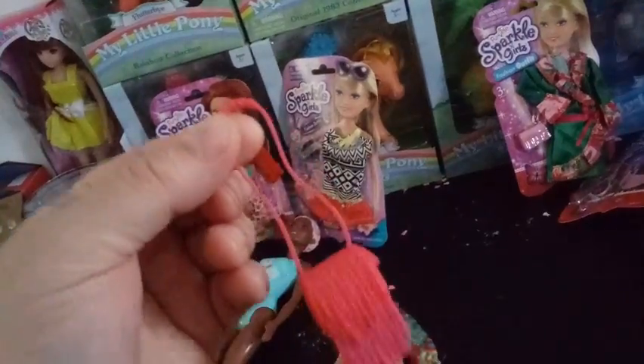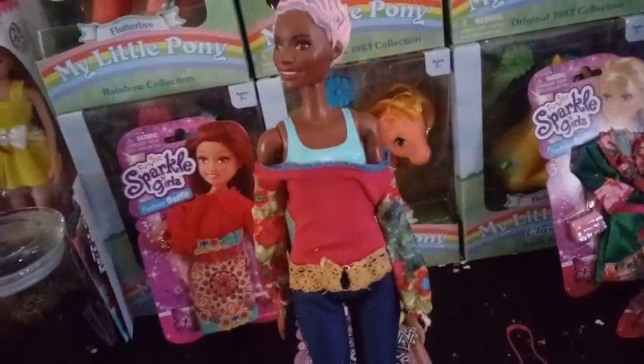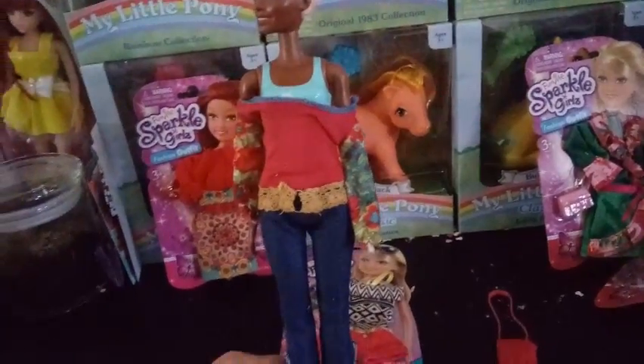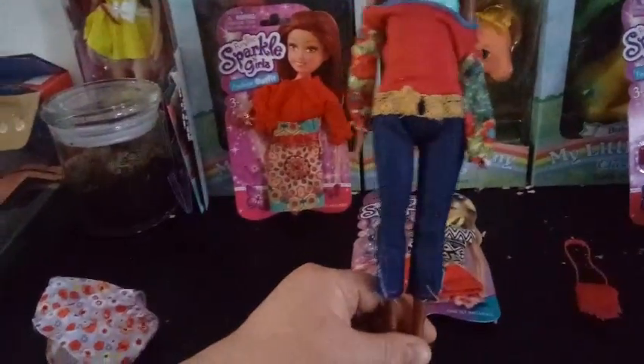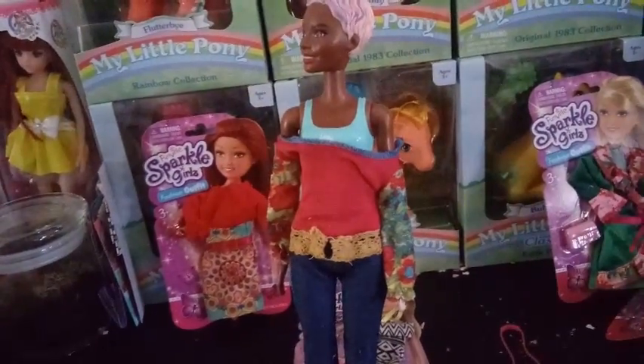Okay, so as you can see, I ran into a problem here — they are not going to fit on Barbie. I guess the Sparkle Girls are a little bit shorter and maybe more stocky, because I'm getting camel toe and it's still not fitting her. So let's try a different girl.